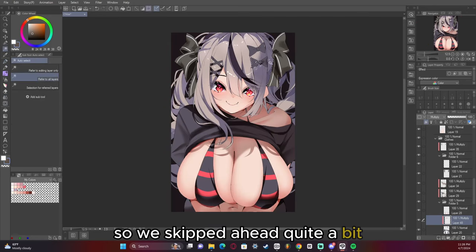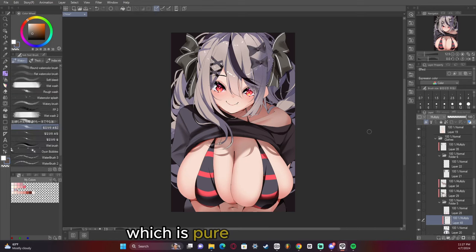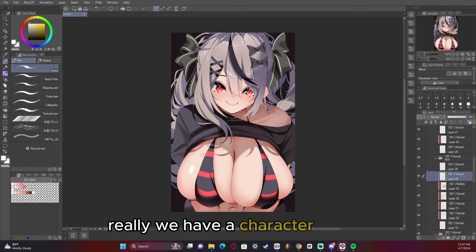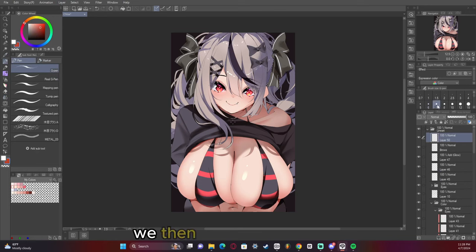We skipped ahead quite a bit to where I've started to add the shines and all the other rendering is taken care of. Pretty soon I'm going to be adding the shine to the breast, which is pure white since we have a character who's pretty fair-skinned. I then blend the shine a bit to kind of add some oomph to it.